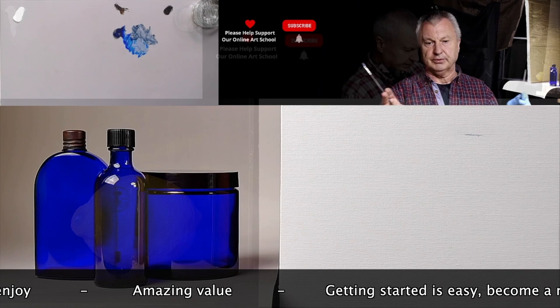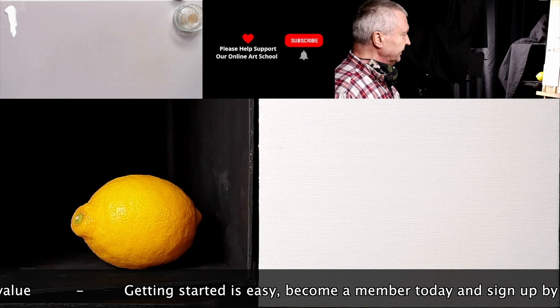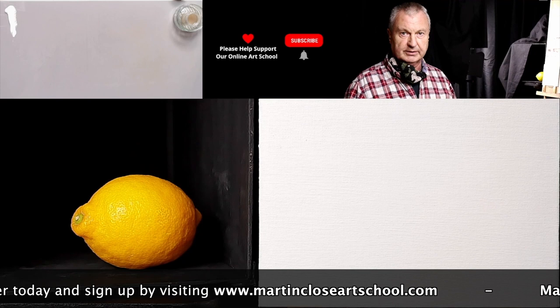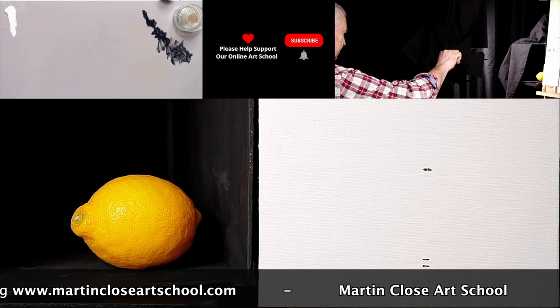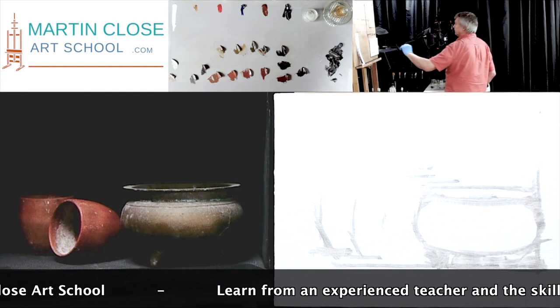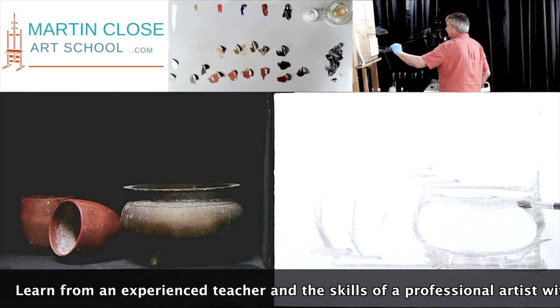The interesting thing about a lemon is that you get into the dark shadows around this area. By making yellow dark or darker, it's very easy for it to go green. So we have to compensate for that as we work our way through. These first marks are quite crucial to get right. I think we're happy with those. What I want in these early stages is the correct height, correct width, and correct location on the canvas.